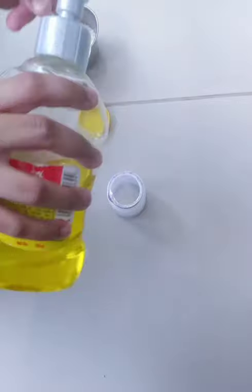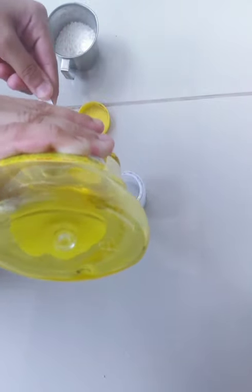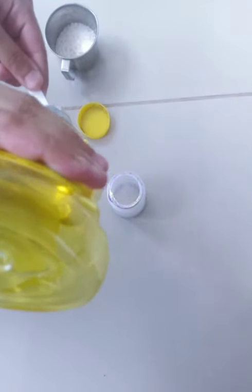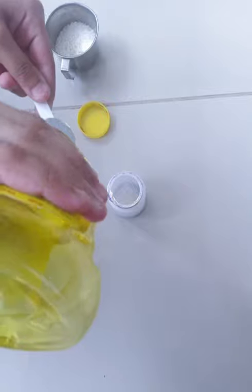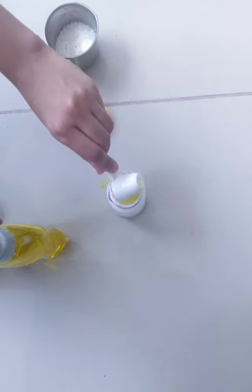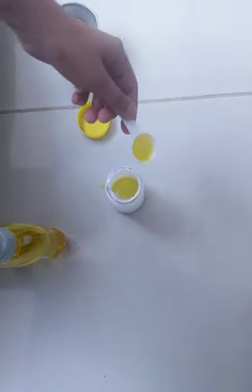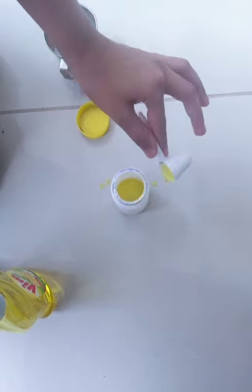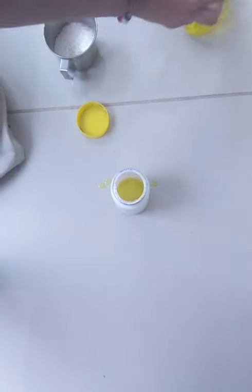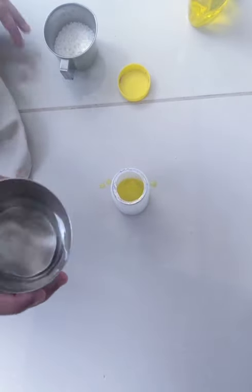Add the liquid — one and two. After this, we have to pour in the water.